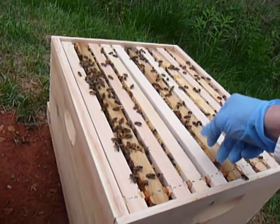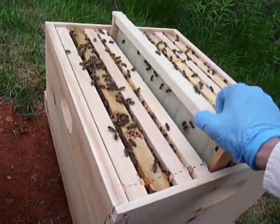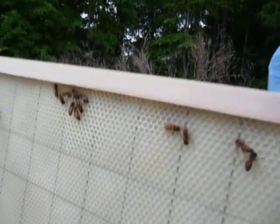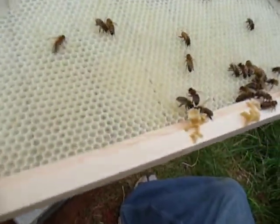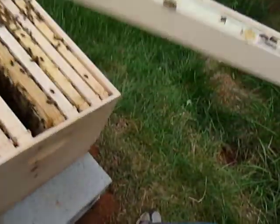Let's take a look at this frame here. There's a little bit of development on that side and a little bit on this side. Nothing major — not quite as far along as the other colony.